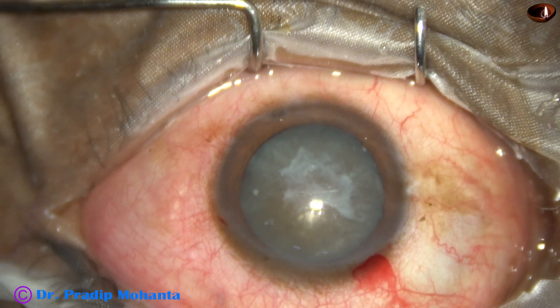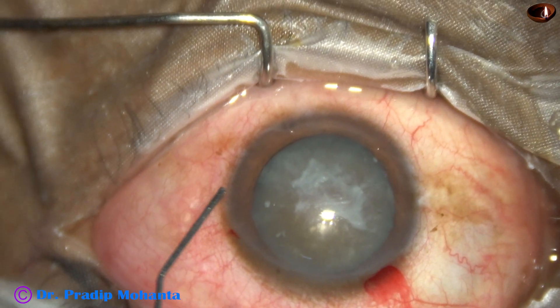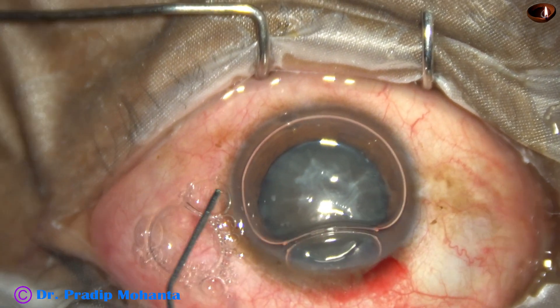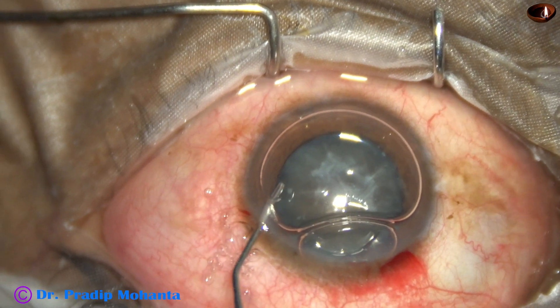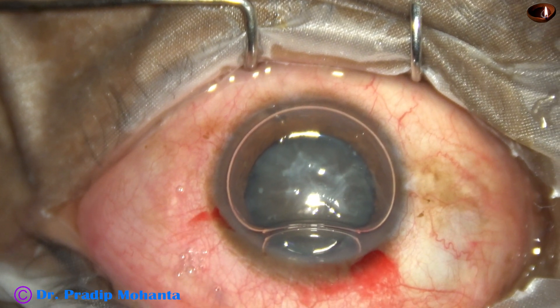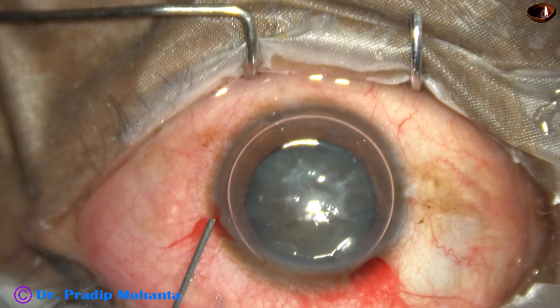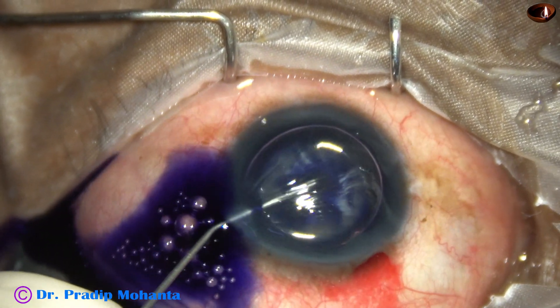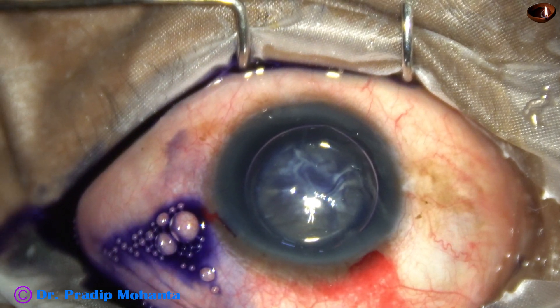By this time, the main incision has been made and a side port has been made on the left side of the main incision, three clock hours away. An air bubble is injected, and beneath this air bubble, trypan blue dye is applied all over the capsule. There should not be any area unstained.